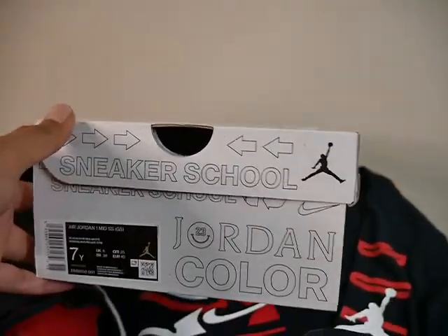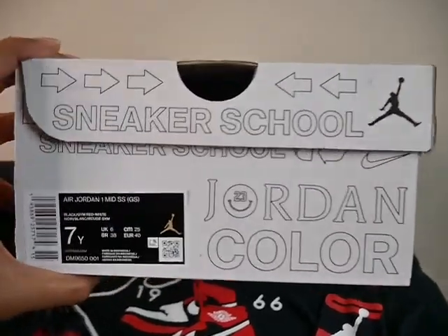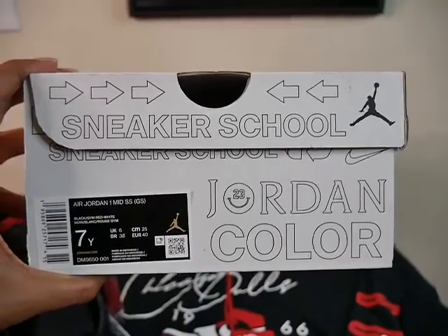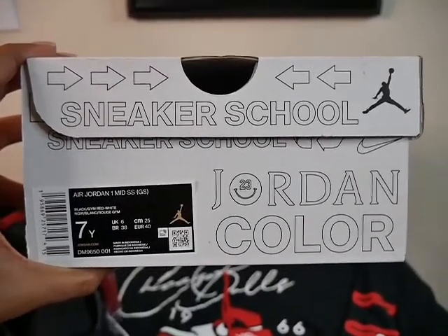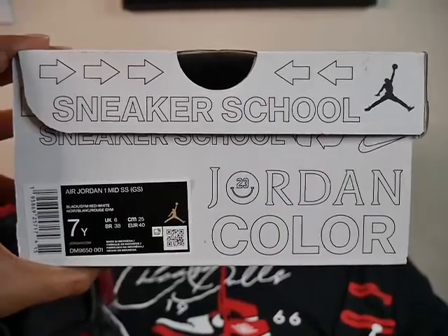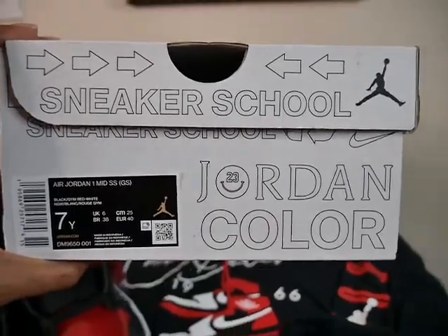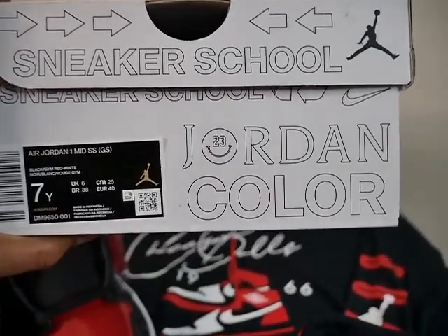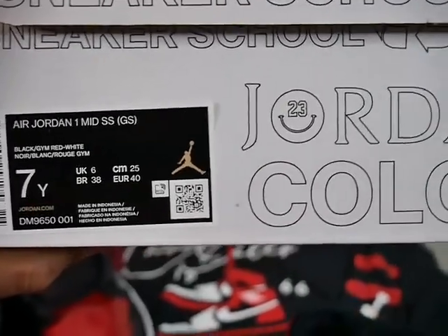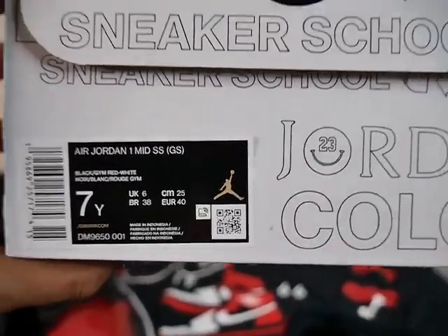You have the Jumpman there. This box has a lot — I didn't really get a chance to study it, so we're going through it together. 'Sneaker School' — that's kind of the concept of this box, you know, to teach the kids. You have Jordan, and this is 'Color.' Now let's get to the sizing and the colorway and all that good stuff. You have the Air Jordan 1 Mid GS — black, gym red, and white — that's the colorway, and this is a 7Y that I'll be reviewing for y'all.